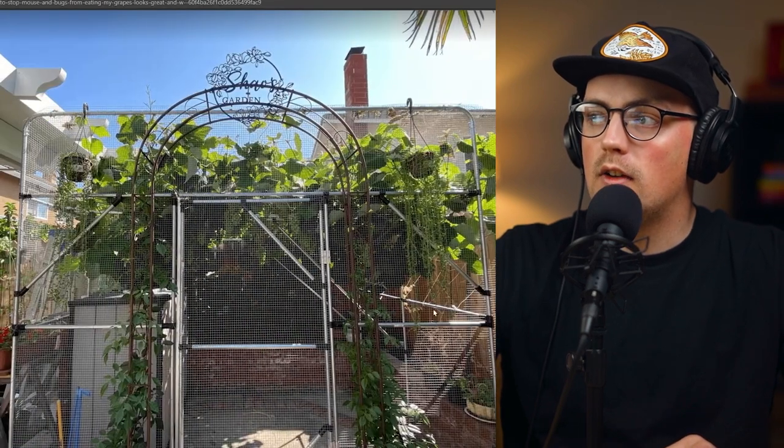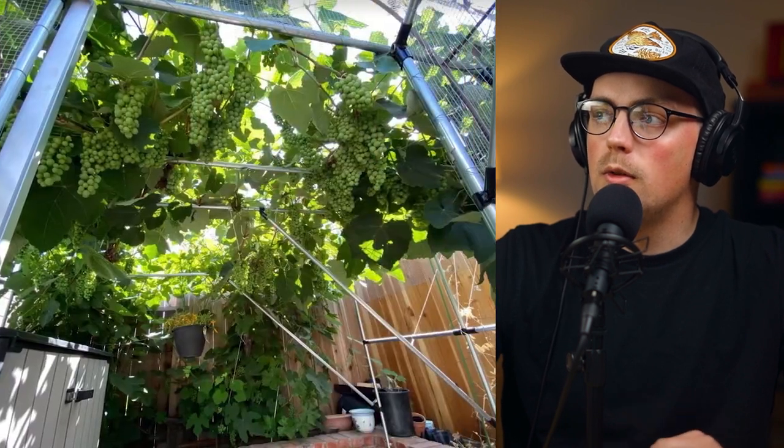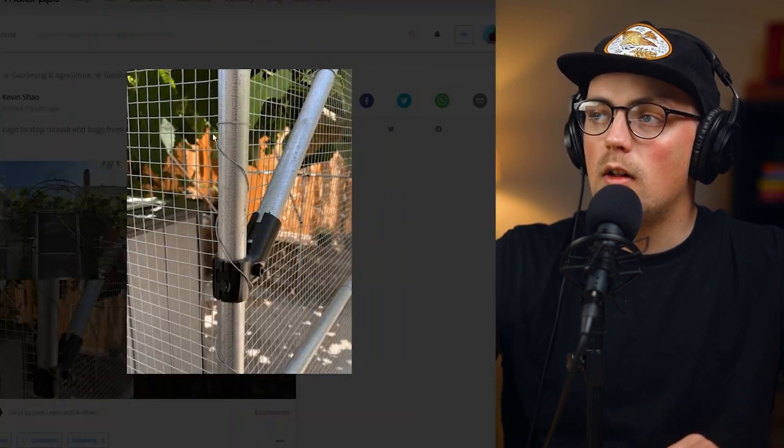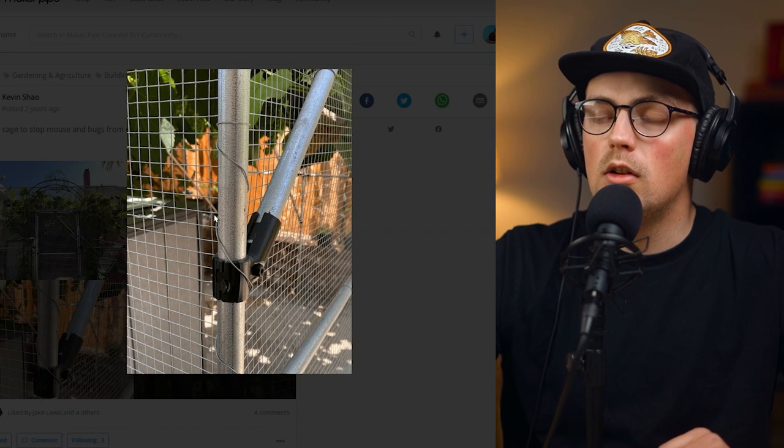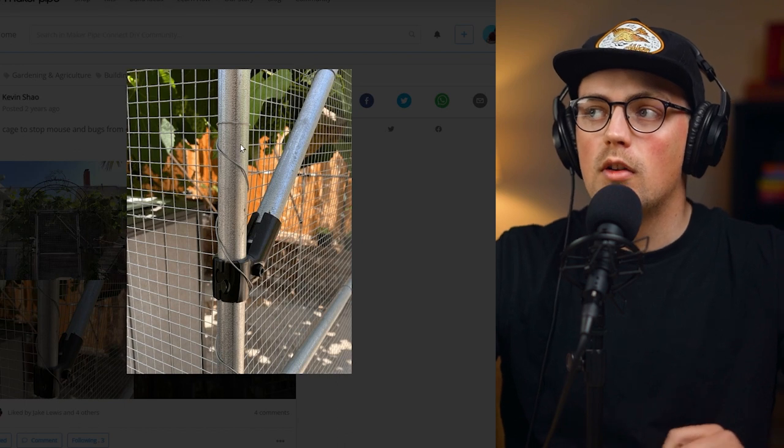As you can see, here is a wide shot of it — a ton of connectors and things we're not really going to dive into, but there are two solutions I wanted to highlight. First, Kevin used some steel wire to wrap around the conduit and secure this fencing material to the enclosure, which is a great thing to keep in mind.